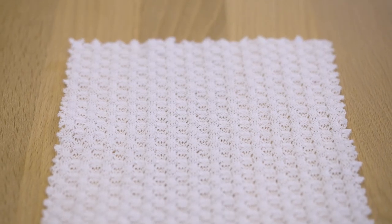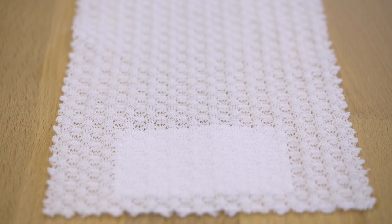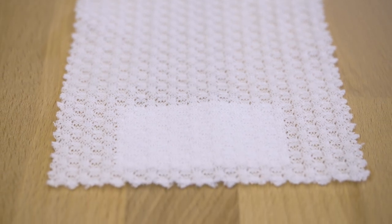It is a little sheer — not horribly sheer, but if you wear it without something under it, you're going to be able to tell. And it has a nice, loose, relaxed drape, just like a knit should.